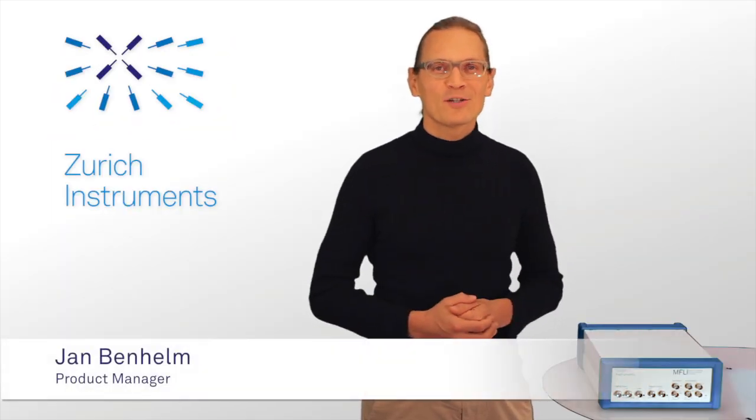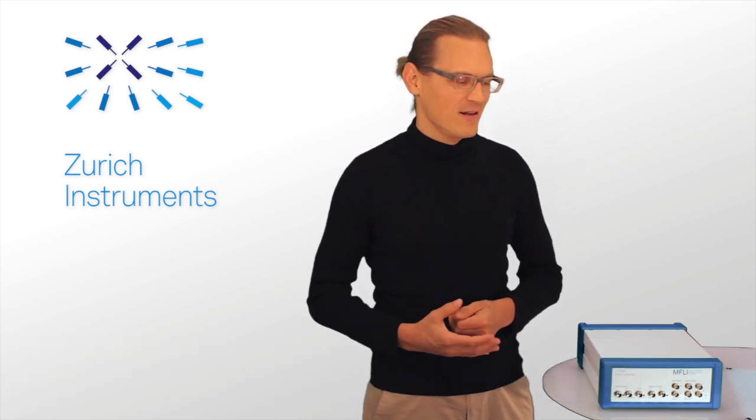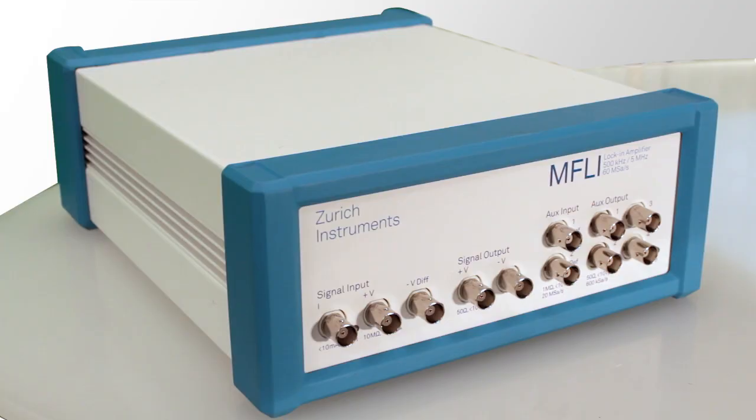Hi, I'm Jan Benheim, Product Manager at Zürger Instruments, and I'd like to introduce you to our latest product, the MFLi Lock-in Amplifier. With one version going from DC to 500 kHz and one that extends to 5 MHz, it covers the medium and low frequency range.